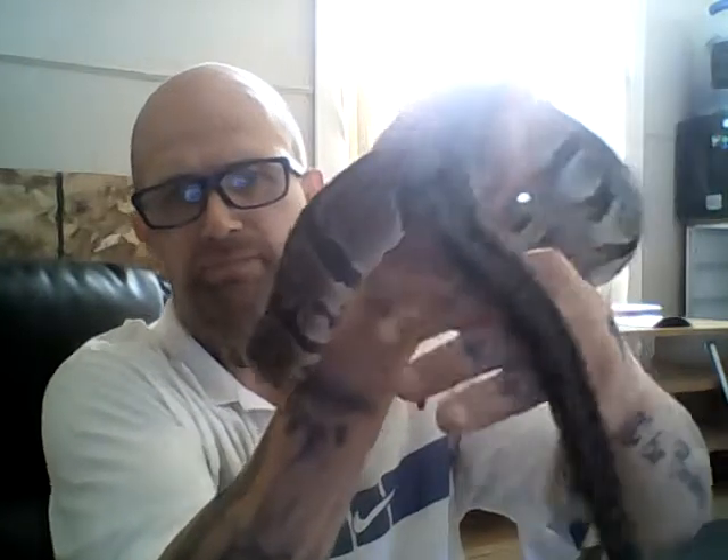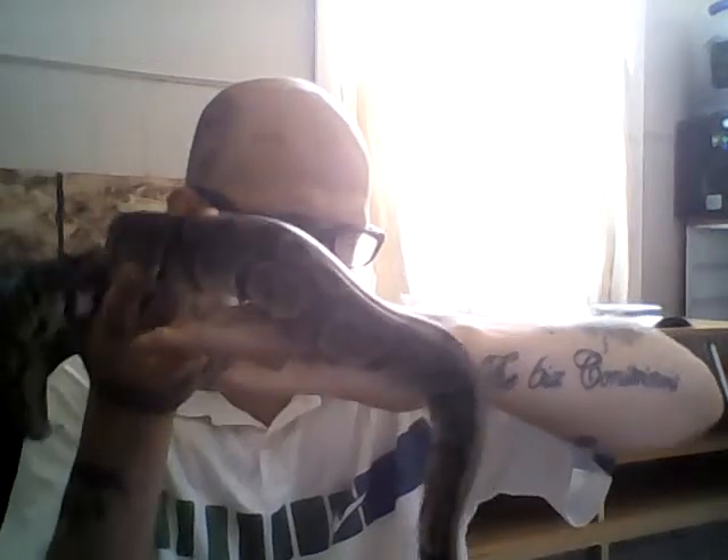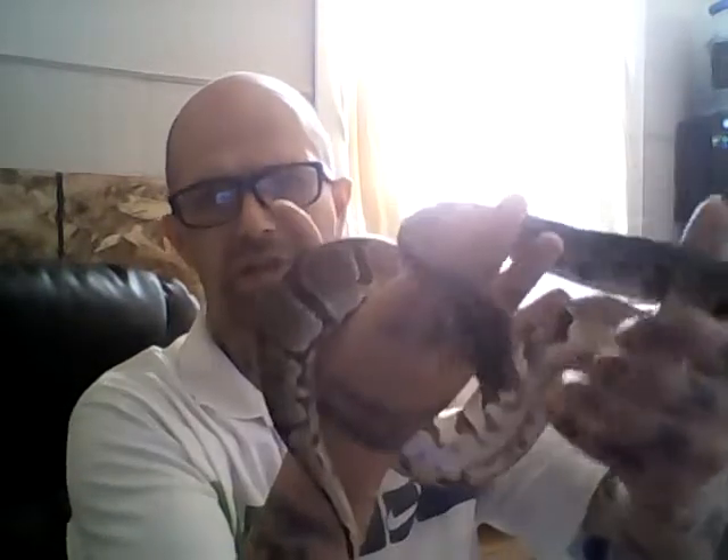You can see some of this stuck shed around here on her neck. All you have to do is let them soak for half an hour to 45 minutes if they do have any stuck shed or retained eye caps. That soaking time will allow the stuck shed to loosen up and come off.